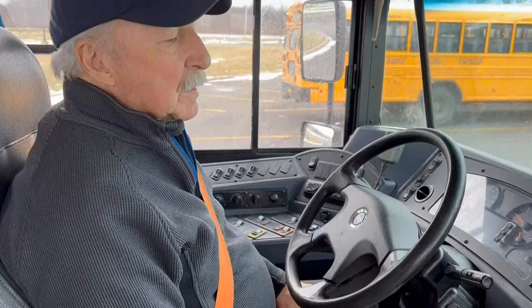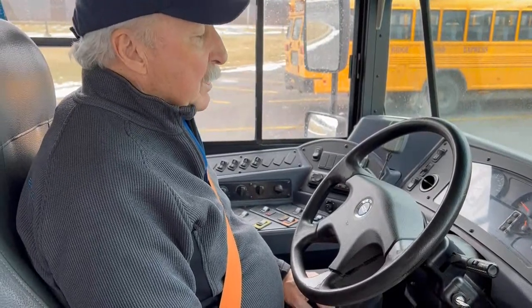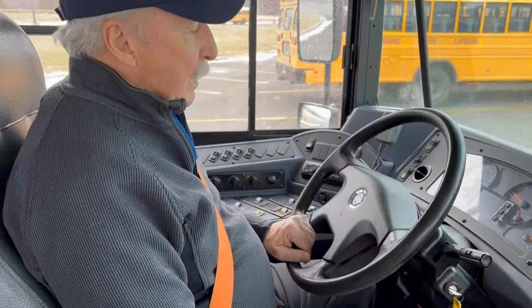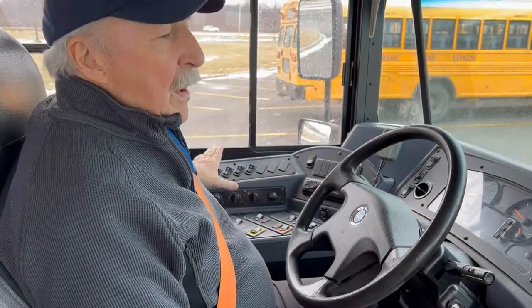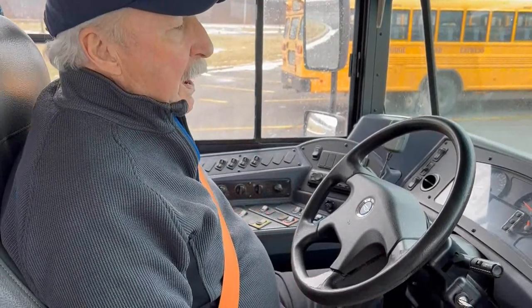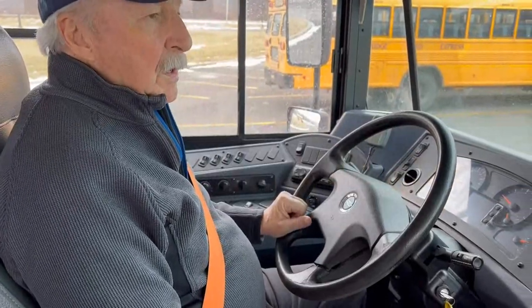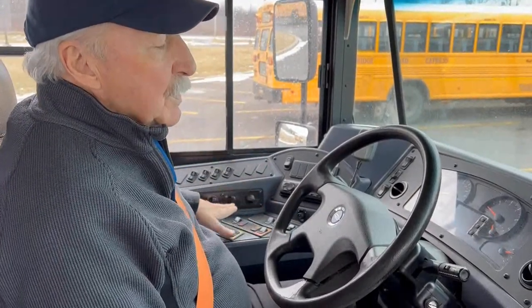We're about to begin our interior section of our pre-trip, and we're going to be checking our gauges and our various switches in the bus. It's very important during this part of the pre-trip that you follow a pattern. You follow your hand around and try to repeat that same pattern every time you do your interior check. That way you don't have to memorize anything — you'll become accustomed to the pattern.